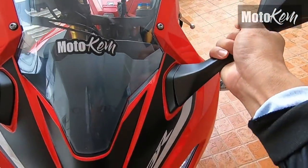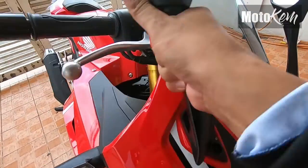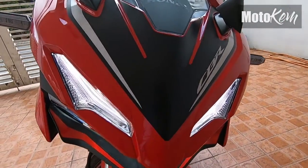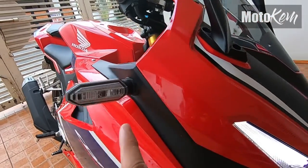Yung side mirror ay naa-adjust. Kapag oras ng traffic, pwede mong i-adjust yung side mirror natin para hindi sumabit sa mga sasakyan. Pagdating sa kanyang headlight, all LED na siya. Same time, yung kanyang signal light, LED na rin na nasa bandang gilid.